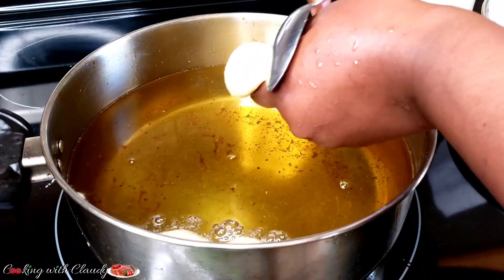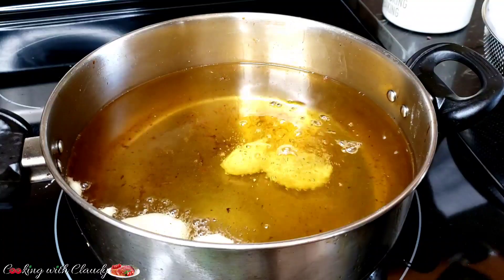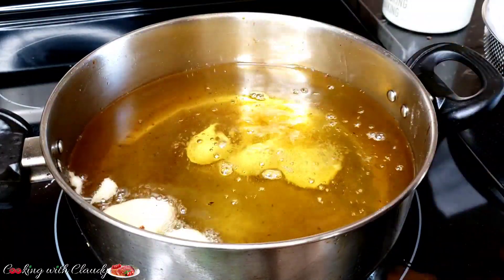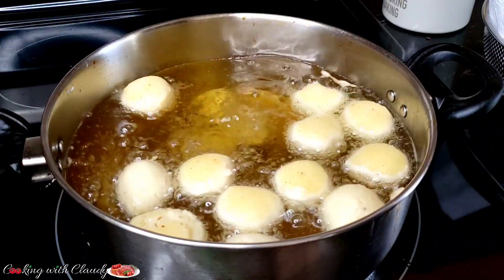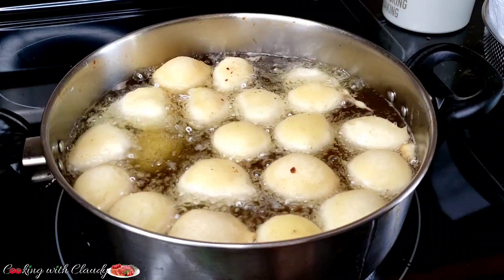I have another video where I was showing four different ways to scoop and mold anything you want to fry — I'll be dropping the link for you guys to check it out. Either you scoop it out with a spoon or you can do it by folding your palms like this — either way that is perfect, you can go ahead with it.